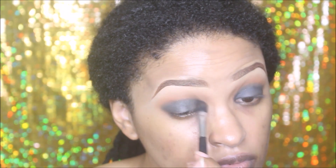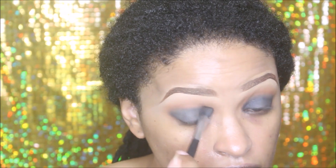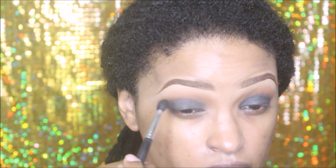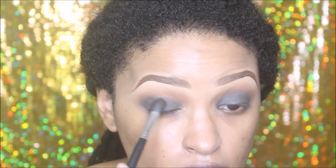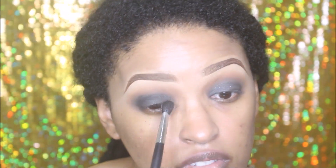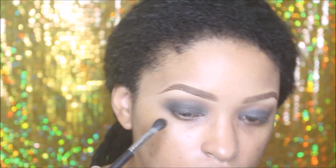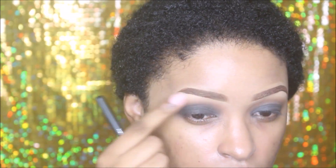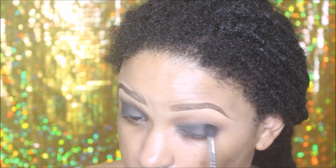I'm taking a clean brush that I wiped on a napkin and blending out my edges. Now I'm applying a black eyeshadow to set that base — you always want to set any cream base with a powder base to prevent creasing. I'm applying the black eyeshadow and blending out the color so it looks very well blended onto the eyelids.